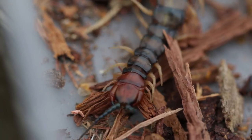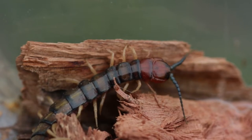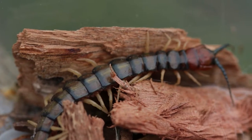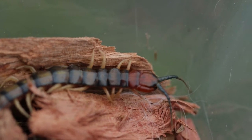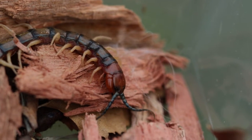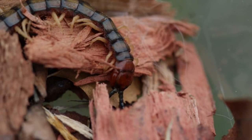Centipedes eat spiders and many insects found inside houses, moving quickly and pouncing on their prey. They can bite but are considered harmless to humans — although before it said it had venom, so you probably won't die from it if you get bitten, but I bet it'd hurt. I'm not sticking around to find that out.